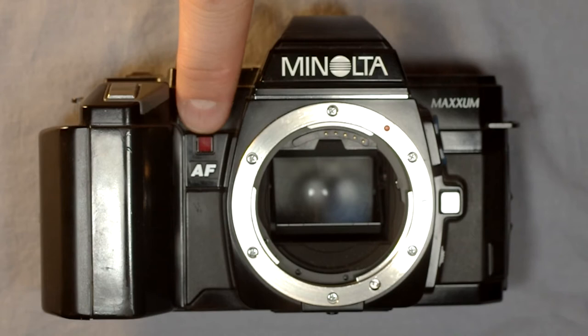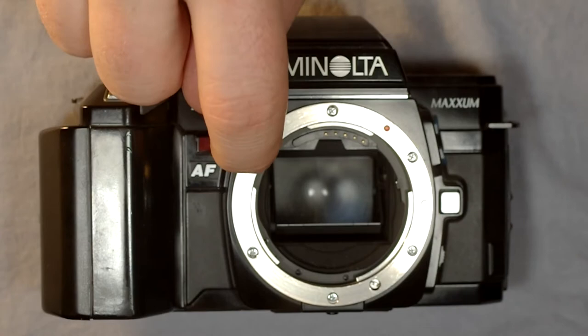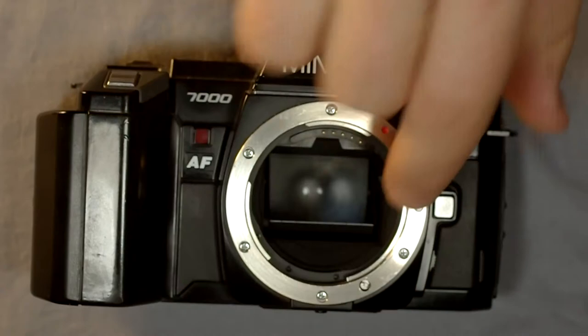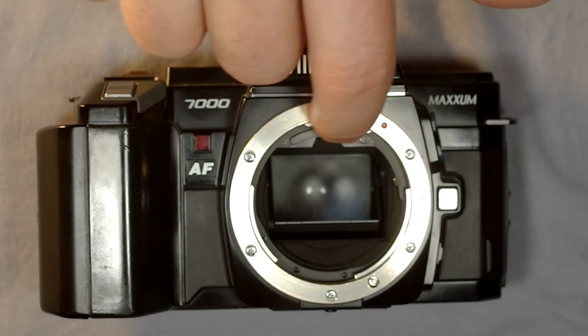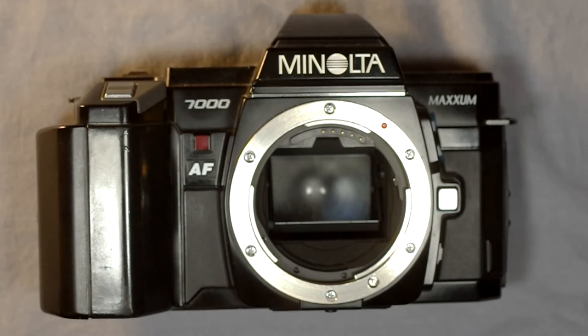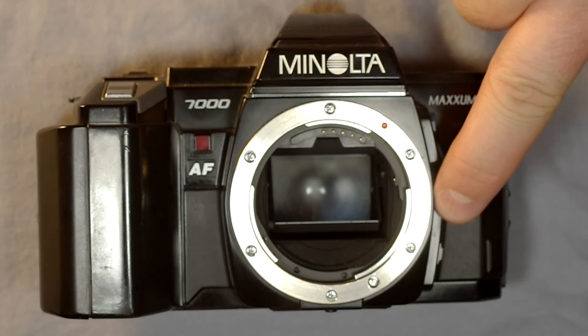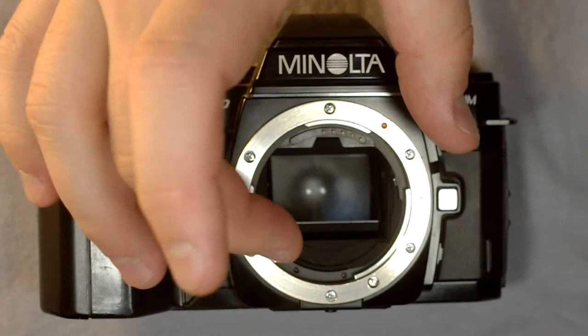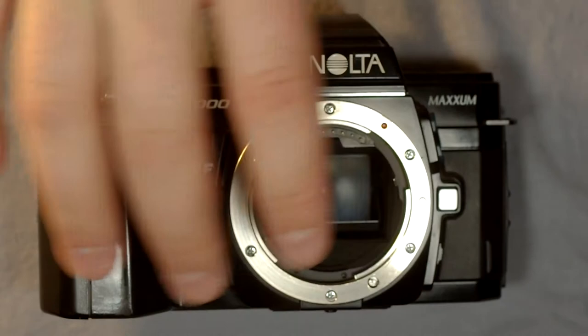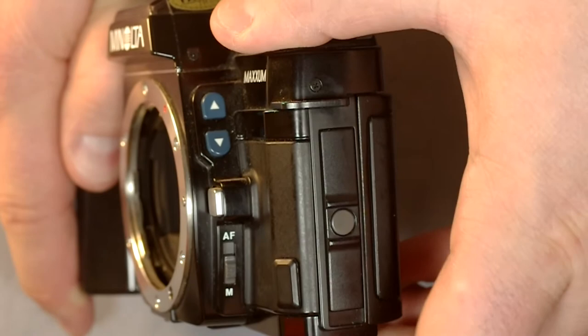On the front of the camera: here is the self-timer light, which you may have seen blinking when the self-timer was counting down. This is the lens mount — the Minolta, now Sony, A mount. Here is the autofocus drive coupling pin, which snaps into place when autofocus is engaged and retracts into the body in manual focus. Along the top of the lens mount are the electrical contacts, which communicate with corresponding contacts on the lens. The red dot is your lens mount indicator. The lens lock pin retracts when you push the release button to keep the lens on the bayonet. The autofocus/manual focus selector switch is on the side beneath the lens lock release.